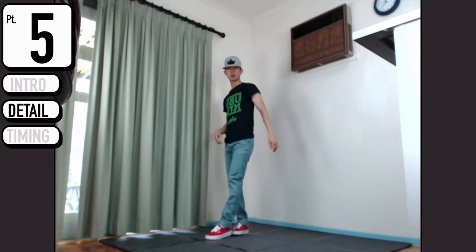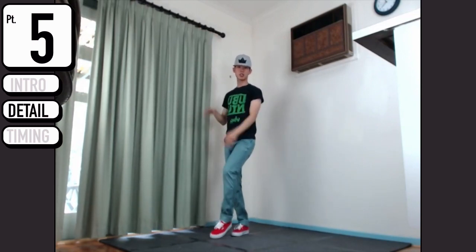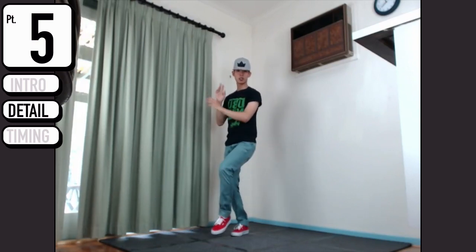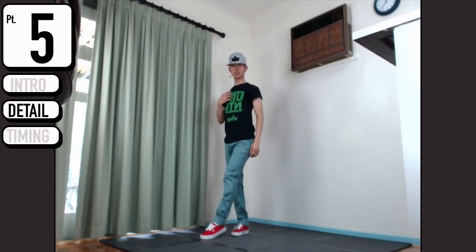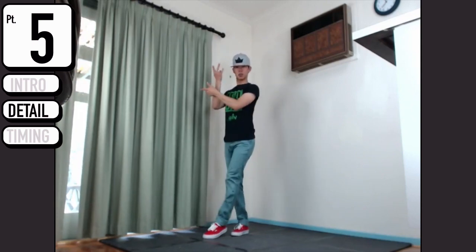I stepped a bit too big - you want it to be just a slight one. Tap, tap - it's a bit of a ball, so just give it a tap, tap, and mister mister.